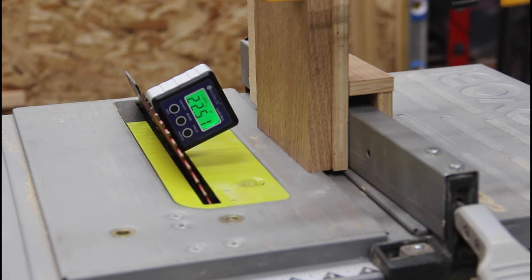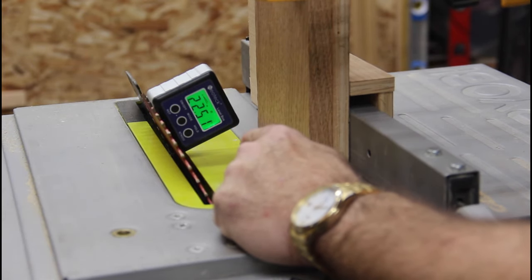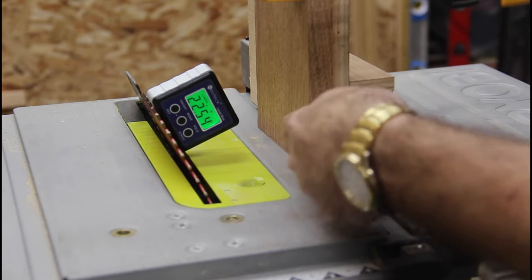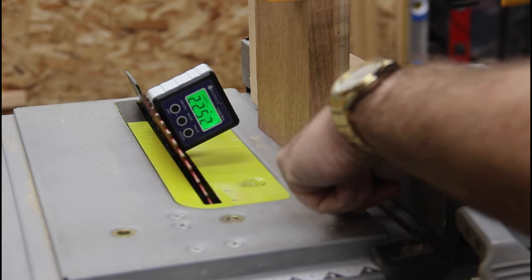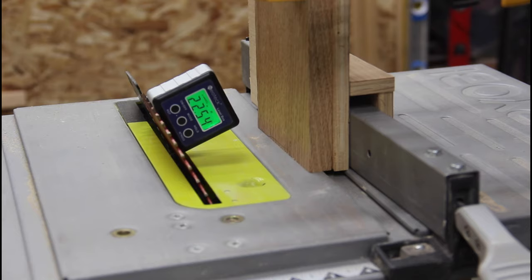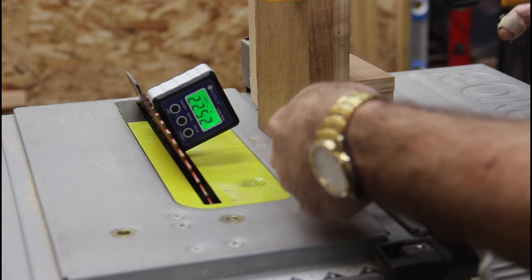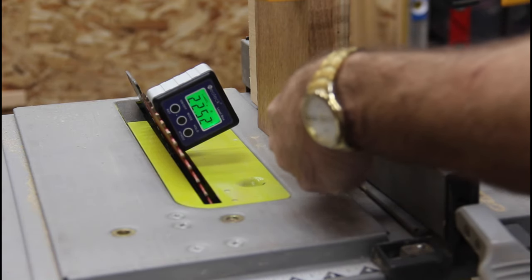I'll show you how I do that. So I have my table saw set up — 22 and a half degrees off the vertical. And then this board here has been cut to length, so this outside corner is that bottom edge of the triangle where it meets the bottom piece. We'll be cutting in this direction down through here.